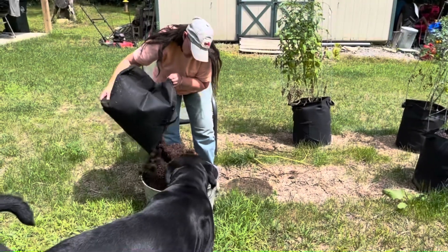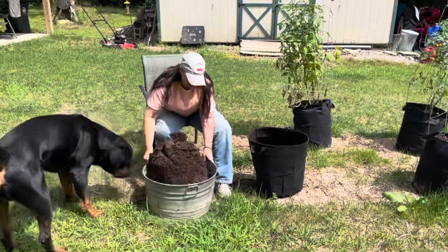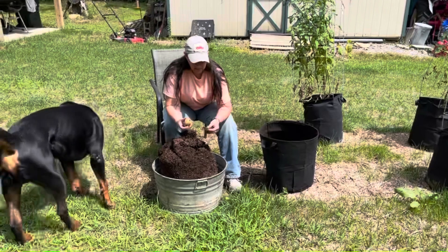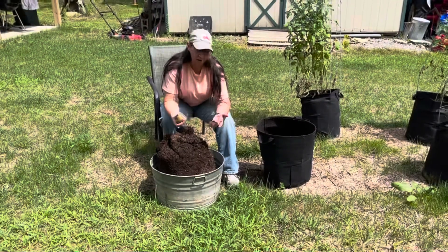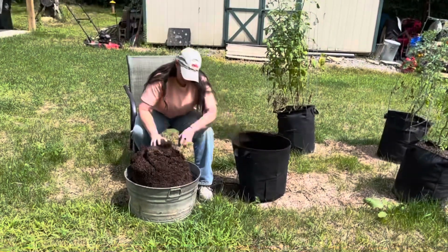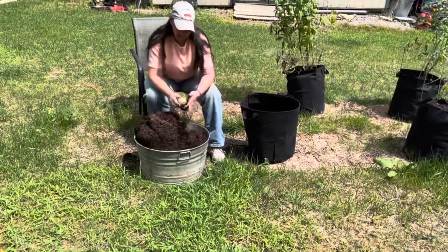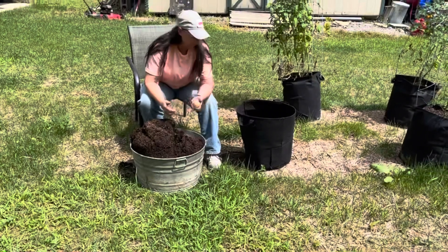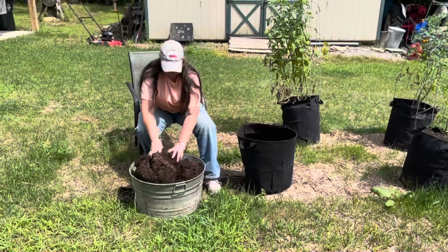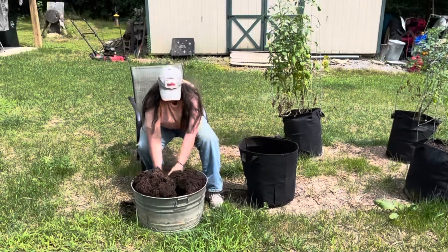I see two potatoes — woohoo! There's a potato skin that looks like it may be a small one that just rotted and fed the others, but there are potatoes in here! It's a food source — you don't know how many you're gonna get, but they're nice potatoes. These potatoes are Kennebec, I think.